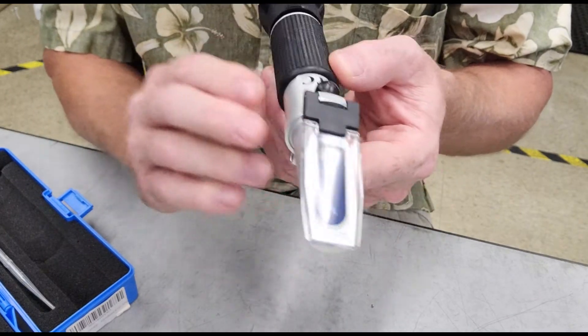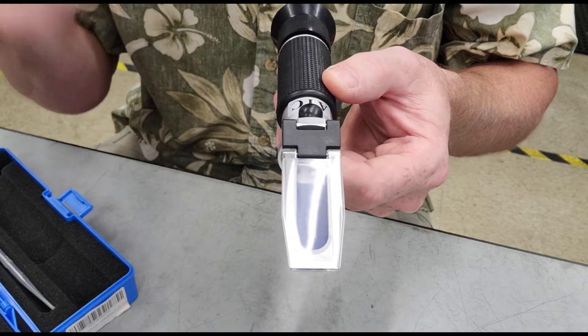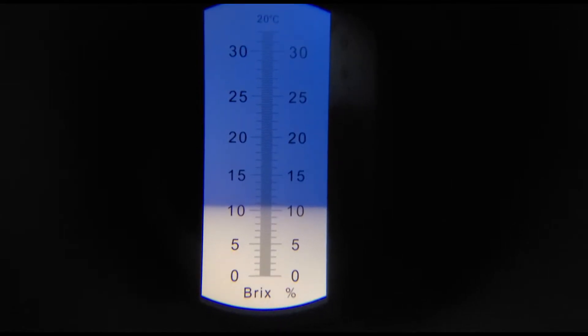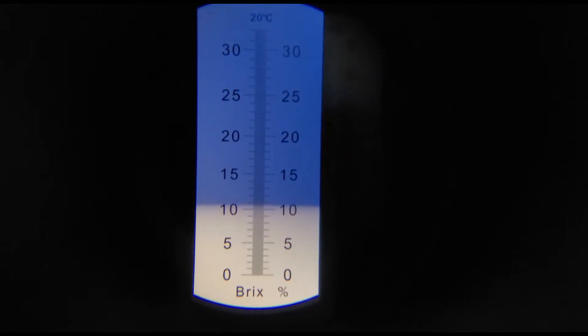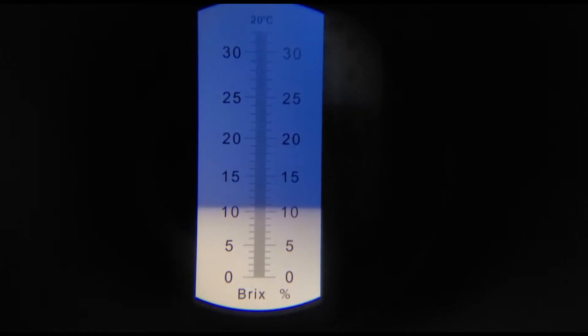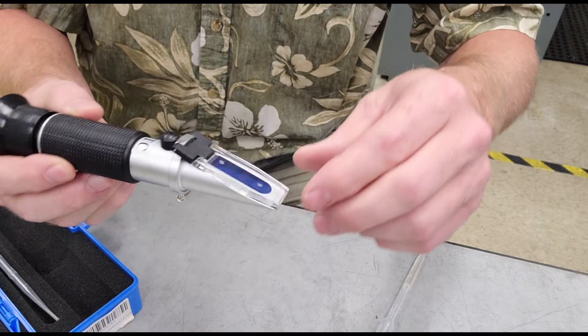Now you just hold this up to your eye. Let a little bit of ambient light or light from the office come through and it will show you the reading. Looks like I'm at about ten and a half percent. Eight is my target. I haven't added coolant in quite some time. So what I'm going to want to do is add a very light mixture of the Synergy 735 to some water — probably about ten to twelve gallons of water — to bring this down. We want to keep it around eight percent as a target.